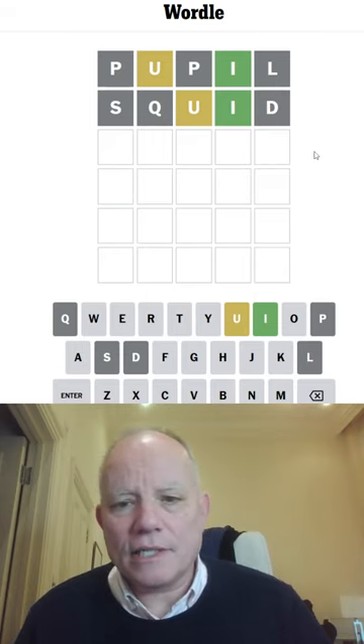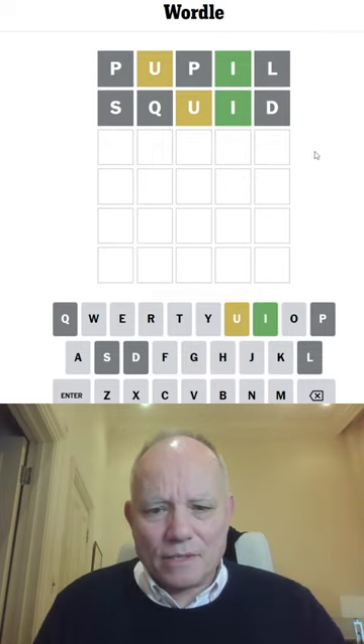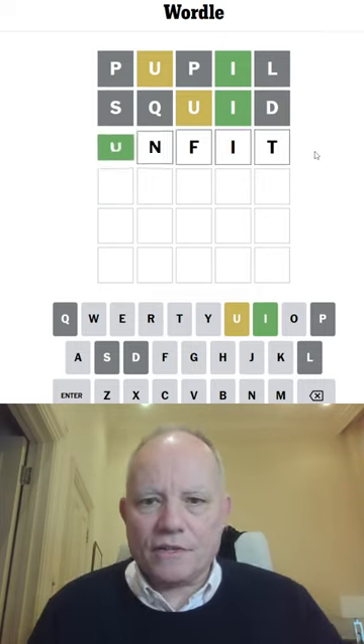Okay, so it does go first, so it's un-something, I think. Un... Ooh, there's a lot of possibilities. Let's try unfit, first of all.